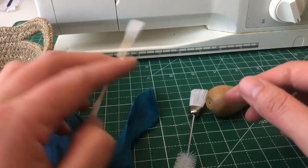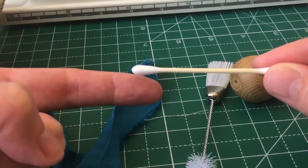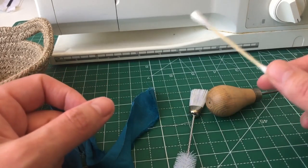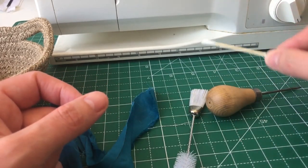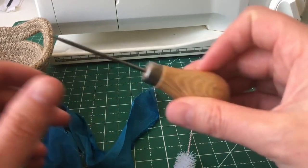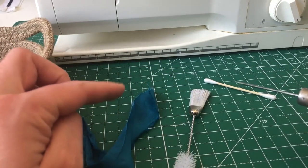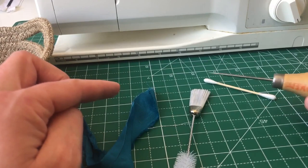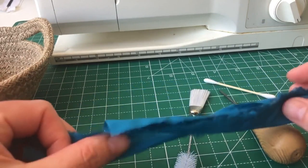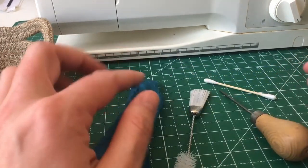You may also find that a cotton bud is helpful. This is a bamboo one, but sometimes these are not so great because the cotton can come away slightly fuzzy, so you can end up leaving more lint behind than you're taking up. I try to use these just in external areas — nooks and crannies that don't have moving parts. Another useful tool is my awl: because of the sharp point, it can be helpful if there's a big lump of lint — you can just ease it out. A piece of fabric is always handy too.